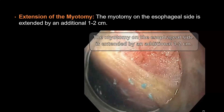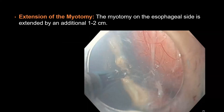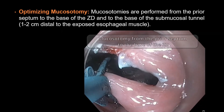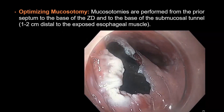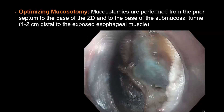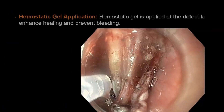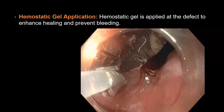Extension of the myotomy: the myotomy on the esophageal side is extended by an additional 1–2 cm, aiming to prevent recurrence. Optimizing mucosotomy: the mucosotomies extend from the prior septum down to the base of the Zenker's diverticulum, and from the prior septum to the base of the submucosal tunnel, approximately 1–2 cm distal to the exposed esophageal muscle, aiming to remove any residual mucosal flaps. Hemostatic gel is applied at the defect site to expedite healing and prevent bleeding.